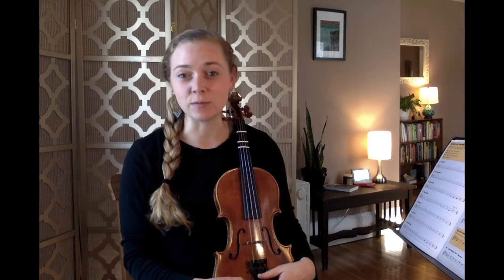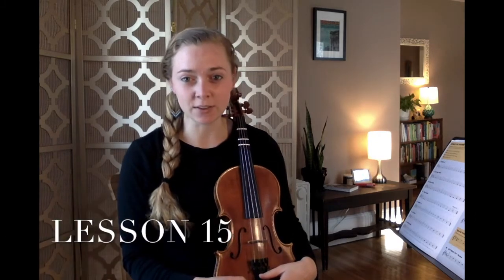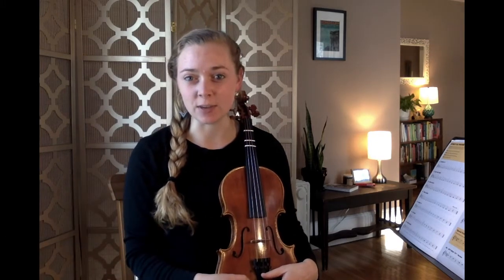Hey fourth graders, welcome to lesson 15. Today I want to tell you about a practice challenge that we have coming up. It's called March Madness.